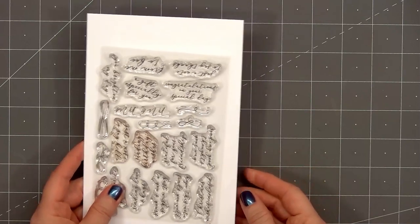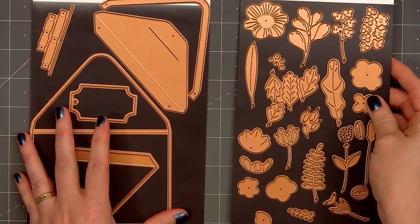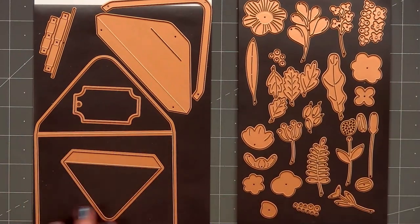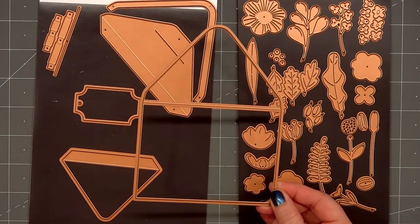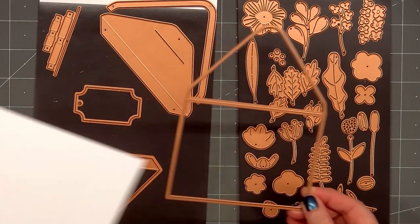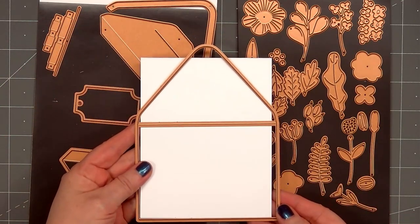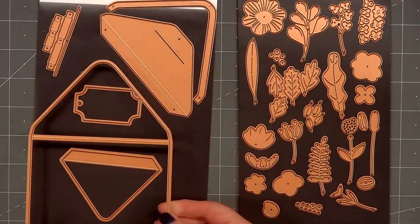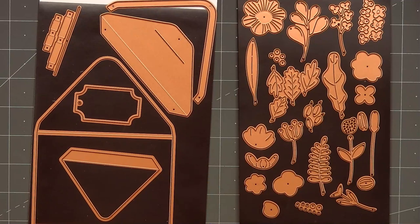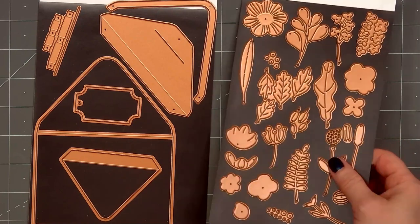To make the cute envelope you will need the original Envelope of Wonder die set — it's the largest set. I have all of the dies for the envelope on the left side, and the set also includes lots of floral and foliage pieces. The envelope is fairly large; I'm holding up an A2 size card base so you can see the open envelope is taller and wider. If you use the envelope die to make a card it would not fit inside an A2 size envelope, so you would need a slightly larger size.